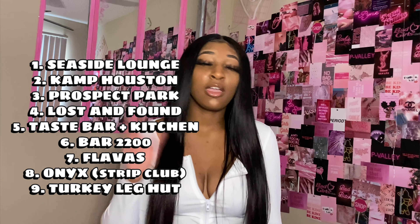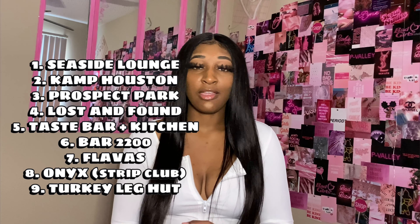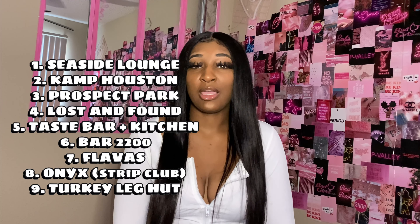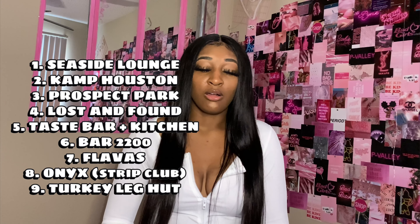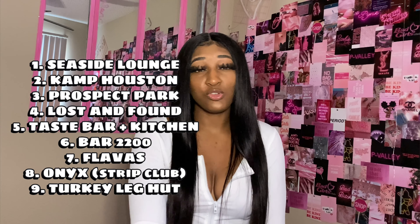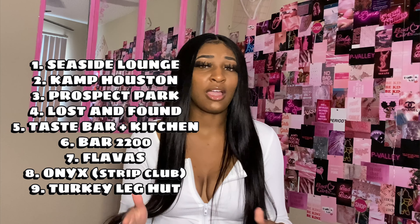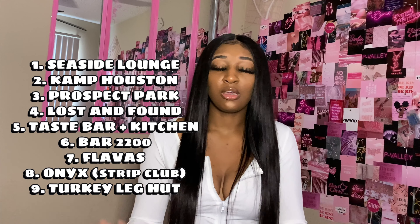I've been to the Turkey Leg Hut and the Taste Bar, which is not far from the Turkey Leg Hut — it's really good. They also have a long wait sometimes; the other day we went and it was an hour wait for just two people. They have valet parking or you can find parking across the street, and they have inside, outside, and upstairs seating. If you're hungry and just want to get up and go, I suggest you find somewhere else. Seaside Lounge is another spot — they have day parties, events throughout the week, mimosa towers, hookah, and all that.